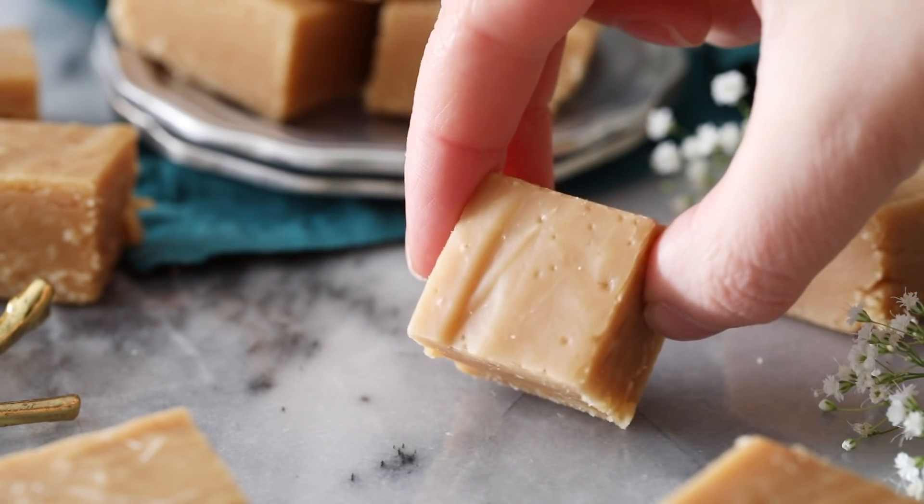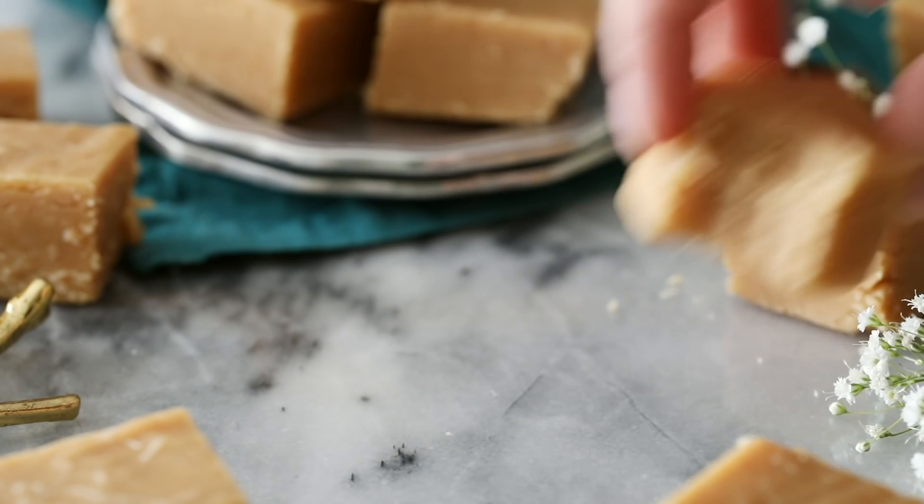Hey everyone! Sam here from Sugar Spun Run and today I'll be showing you how to make peanut butter fudge. I tested so many variations of this recipe before finally settling on this perfect version. I think you guys are going to love how creamy, delicious, and relatively simple it is to make.